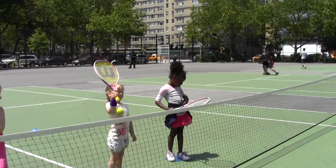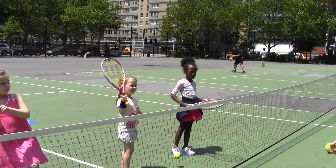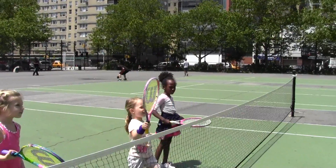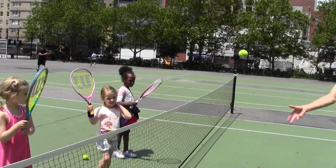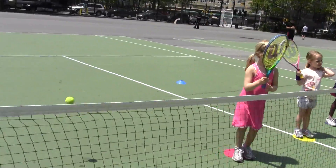Show me. Whoops. Here comes the ball. Very good. High five. Here comes the ball.